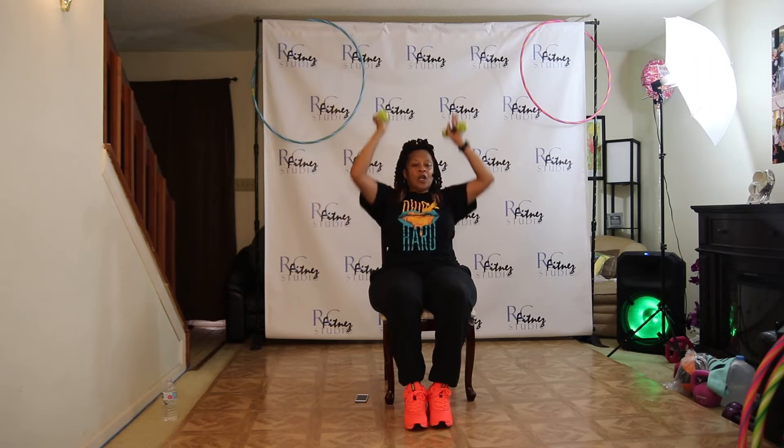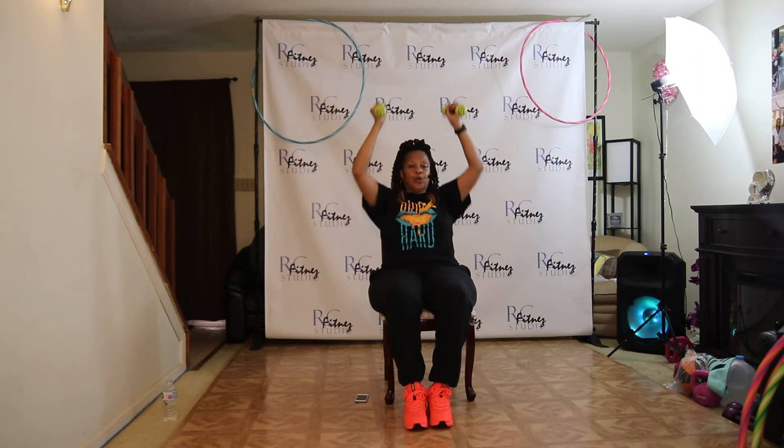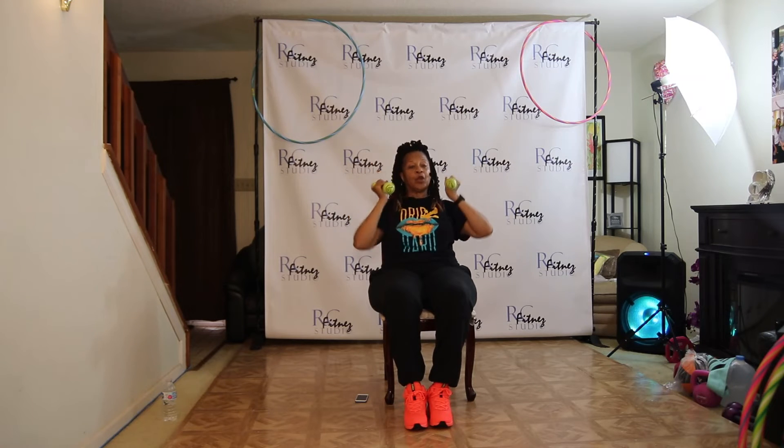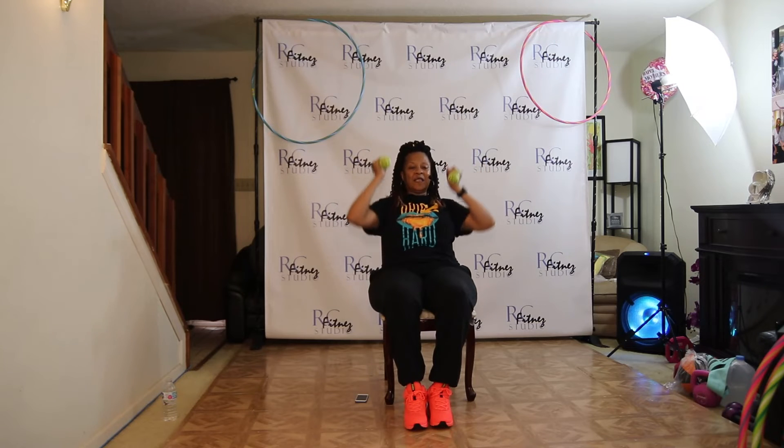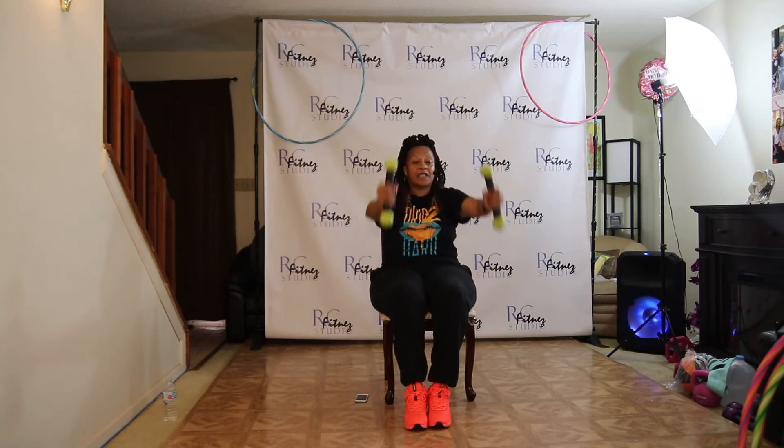Can we do both arms up? Let's go. Push. Two. Three. Four. Five. Six. Bring those arms all the way down.